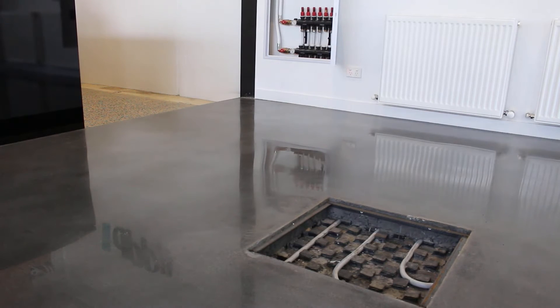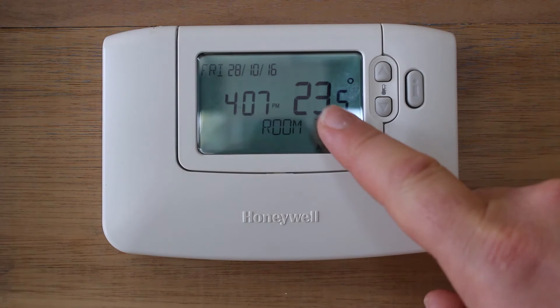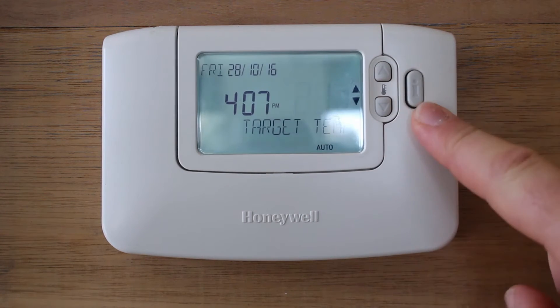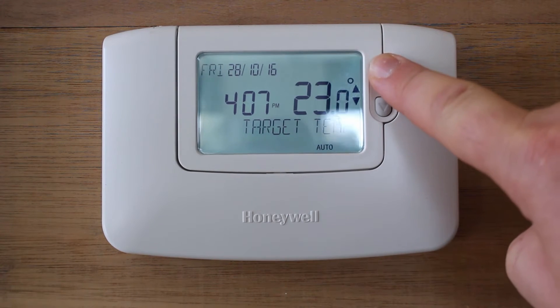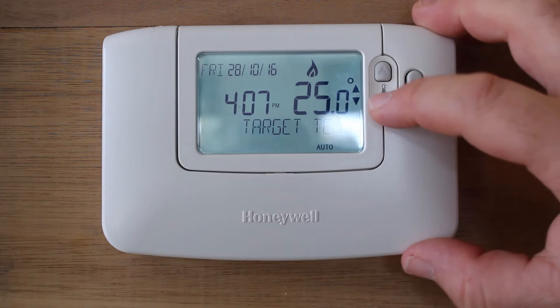In this video I'm going to demonstrate how a hydronic floor heating system works. A centrally located thermostat, which displays the date, current time, and the current room temperature, is the brains behind the heating system. For demonstration purposes, if I increase the temperature above the current temperature, the thermostat is going to call for heat, indicated by the flame icon.